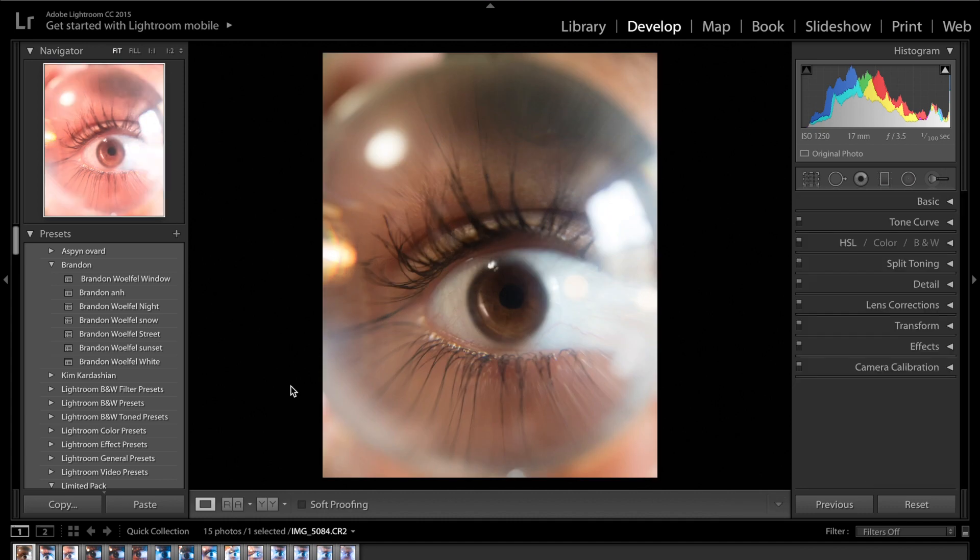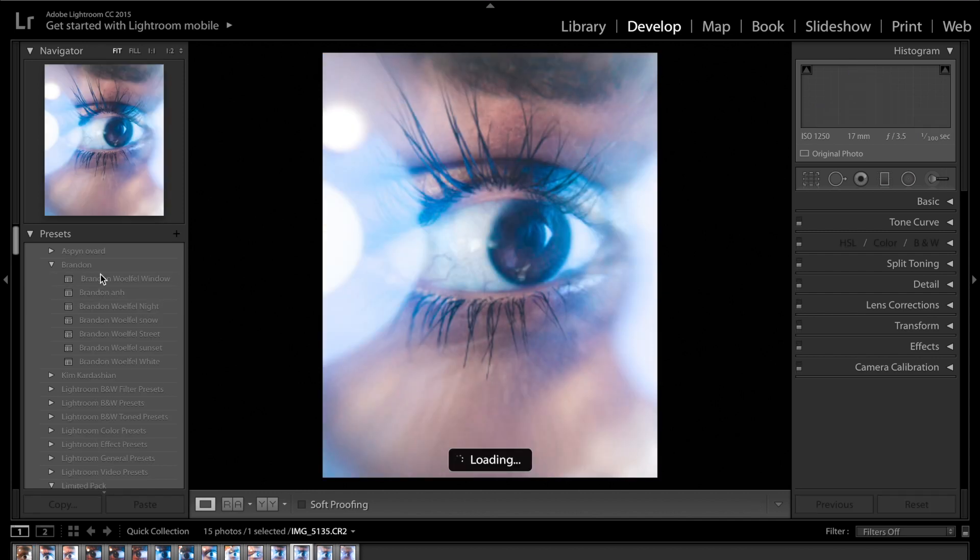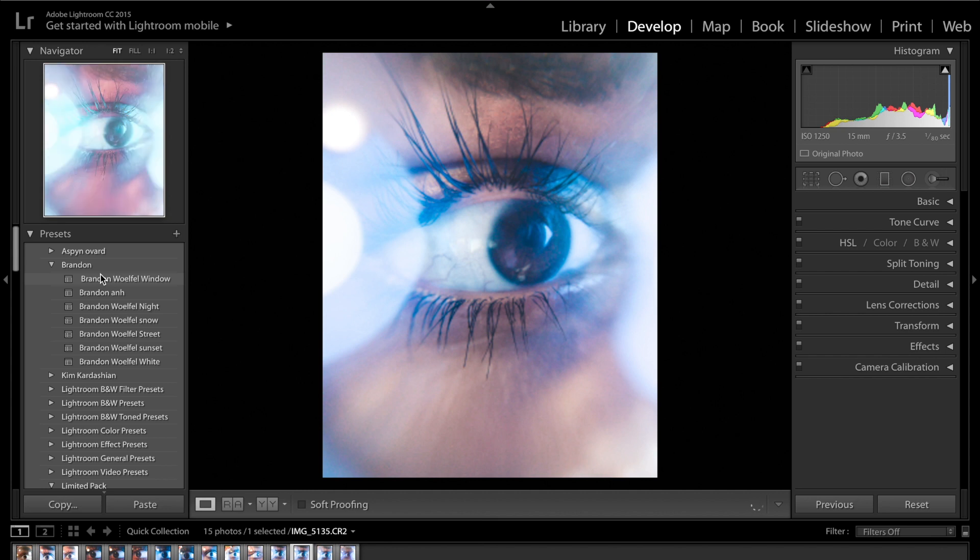For the other photos where we've got the blue light, you could use one of our Brand and Werfel presets. You can purchase those from the link in the description and there will be a discount code next to that which will probably run for 5 days after this video has been released. This colour grade I've got at the moment used one of the Brand and Werfel presets — you can see it really does accentuate those blue colours.